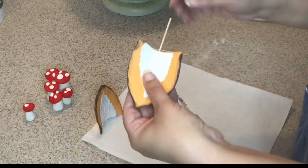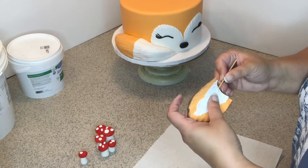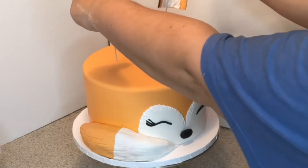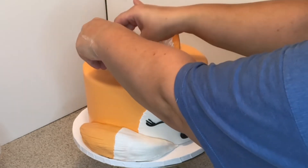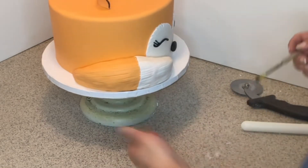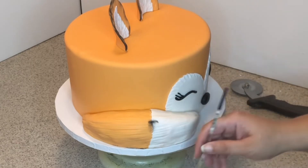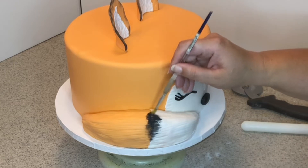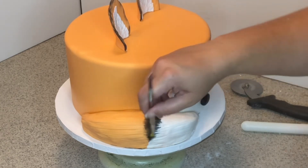I'm going to use large cocktail toothpicks and stick one in each ear, then attach them to the cake. Make sure to find your center and push the ears in. Then I'll do the same petal dust on the tail, dusting black where the white meets the orange. Just take your time and color it in.